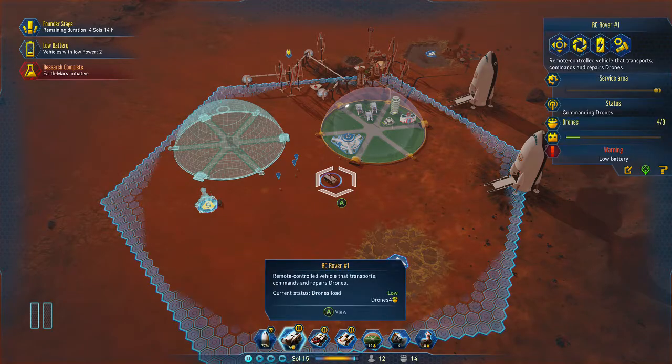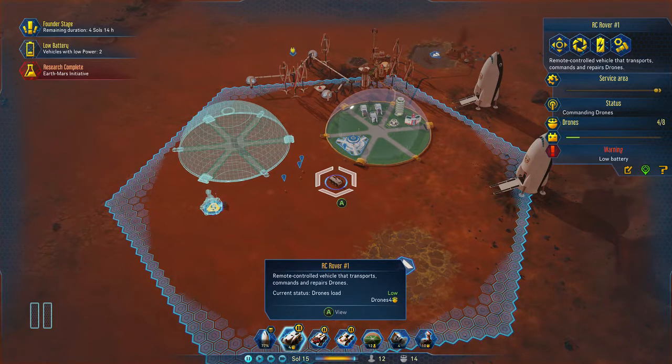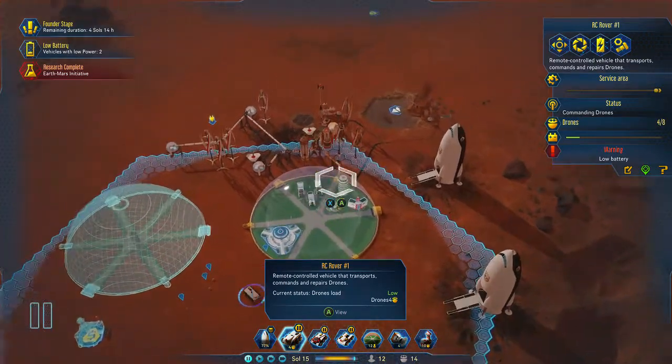What you need to do is press RB to select them at the bottom, then press A. You have to be producing electricity.